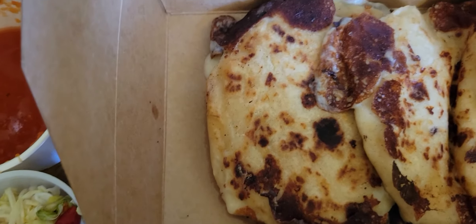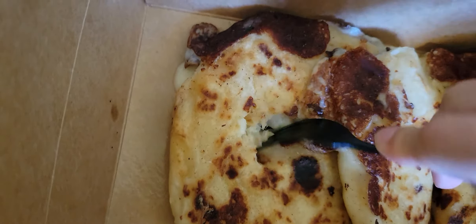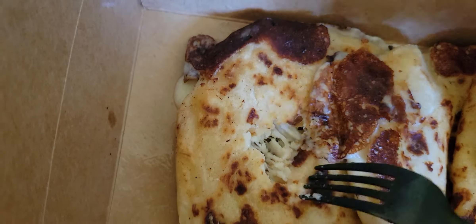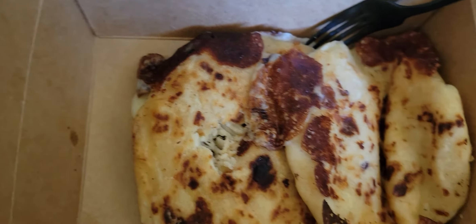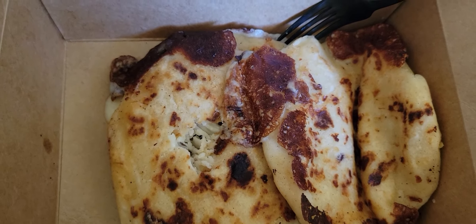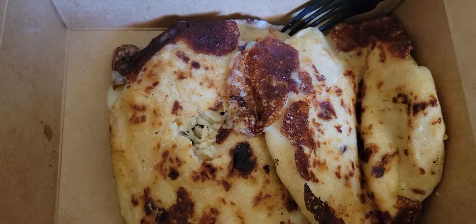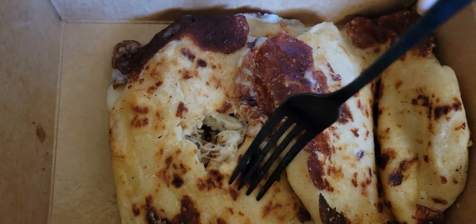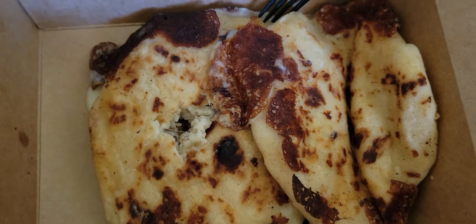Excellent. So essentially fam, what we have here is a traditional dish of El Salvador. And if we poke it inside, you can see cheese and beans — you can see the black beans inside. We have a tomato sauce that goes on top, and some coleslaw basically, which has vinegar. You put the tomato sauce and the coleslaw on top. And see how it's stuffed with black beans and cheese — it's a very cool dish. A lot of flavor.